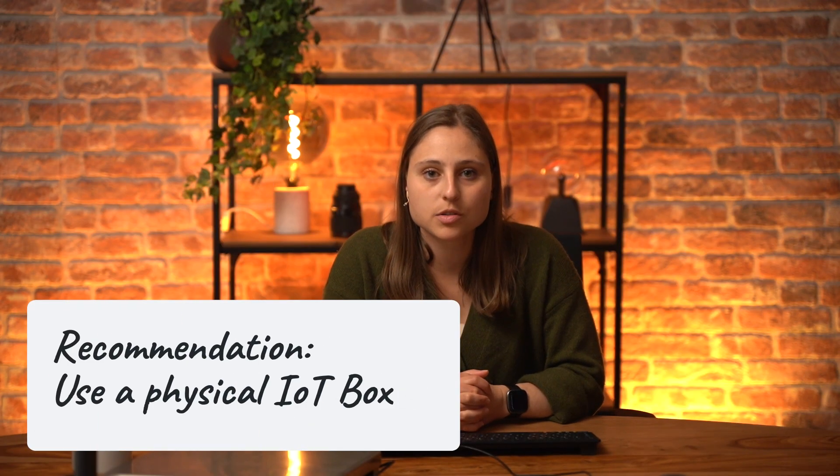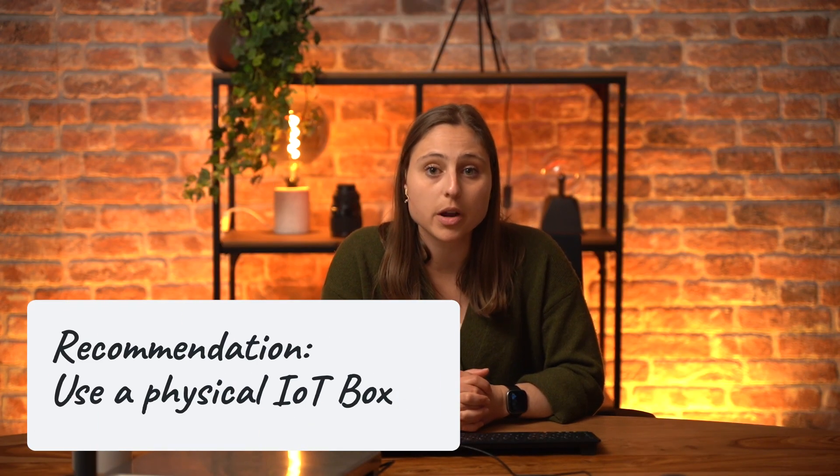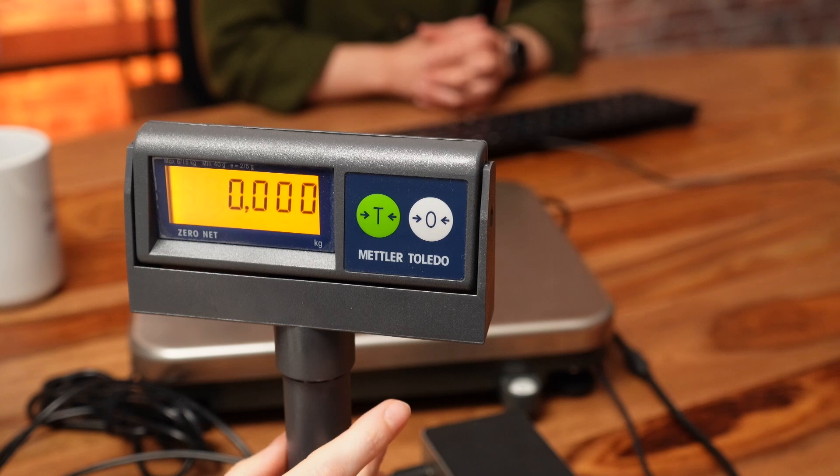We highly recommend using a physical IoT box as it has the required drivers already installed. While a virtual IoT might work, its reliability depends on the operating system and setup. If your scale isn't recognized, try the following configuration steps from the Arriva guide.